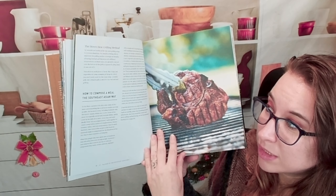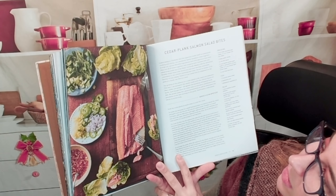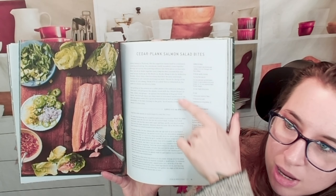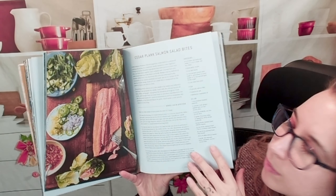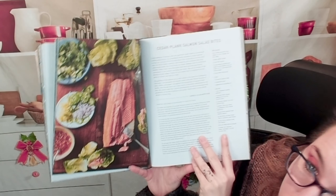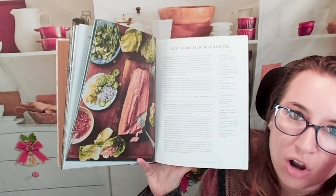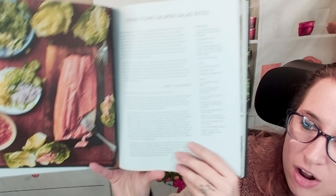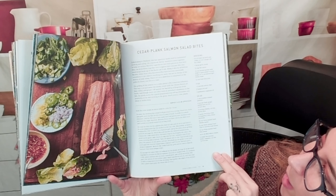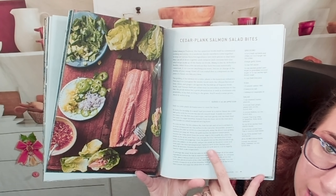We cover direct heat and indirect heat. Let's look at some seafood dishes you can grill. We have a cedar plank salmon salad. At the top of each recipe you get a description of the dish, what you can pair it with, where it comes from, and how to grill it — including the special grilling parts and what makes the dish unique. On the side is the list of ingredients and serving info, all in U.S. measurements. Directions are divided into paragraphs for different segments.